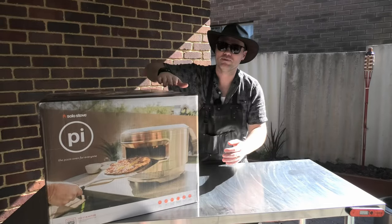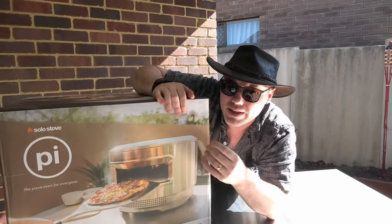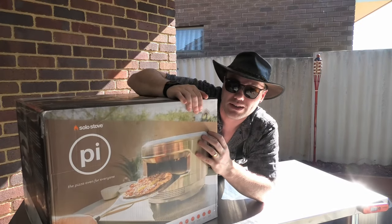Let's do an intimate close-up. When you drop a couple of hundred greenbacks on a pizza oven, you're going to want some quality packaging. And that's what Solo Stove has delivered here. I love that ridged cardboard and that rich texture feeling you get on your fingertips. Can't wait to unbox this thing.